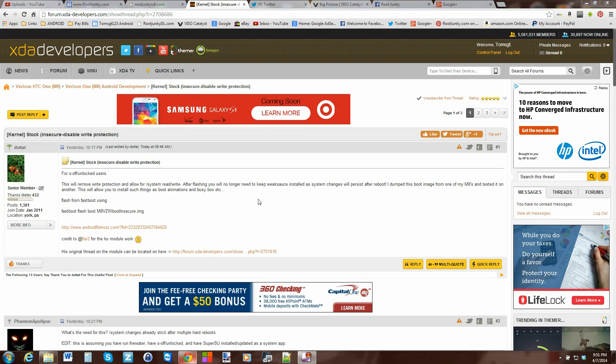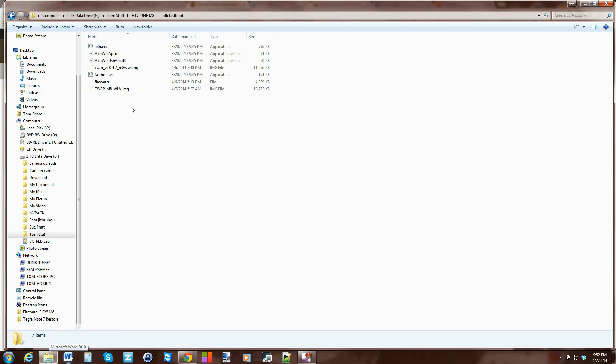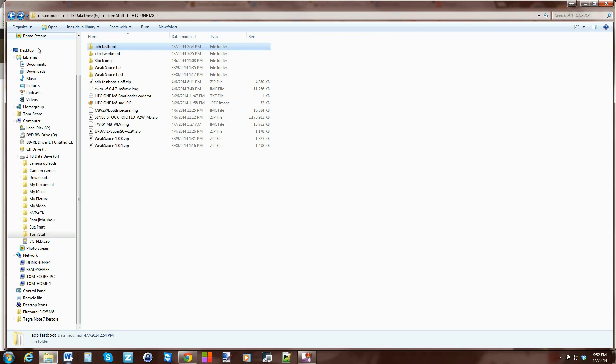Here we are on the computer. This is the XDA thread that has the insecure kernel. It's basically a stock kernel, so it should work fine, but it disables write protect — you can see that right in the header. You do need S-OFF and an unlocked bootloader to do this. Go ahead and download this file. I've already got it downloaded, and here's the command to flash it. Very easy.